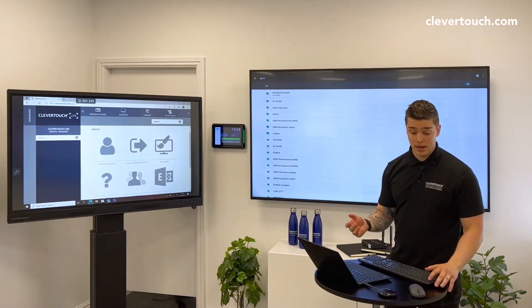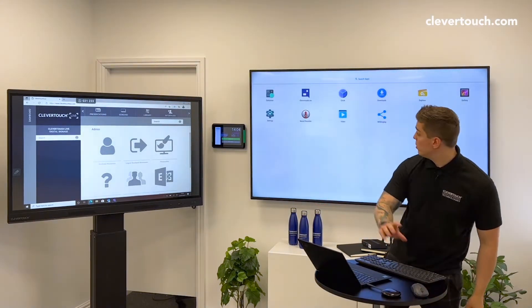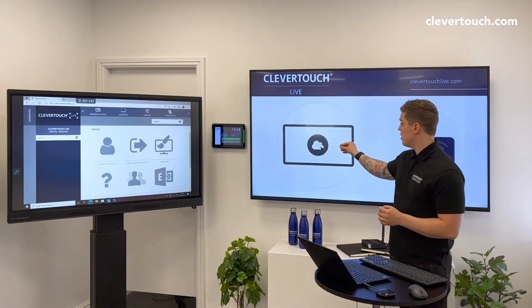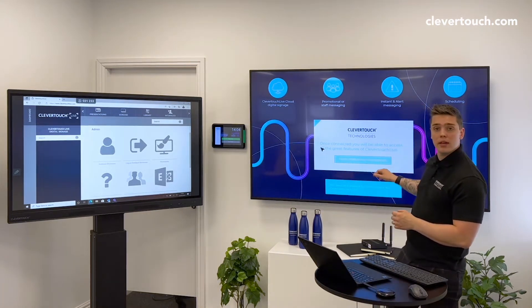We're then going to press Escape again and again, and that will take us back to this page. We want to scroll to our signage app, Clevertouch Live, and then what you'll see is this will now try and connect. It'll have a big button here that says 'Click here to get connected.'